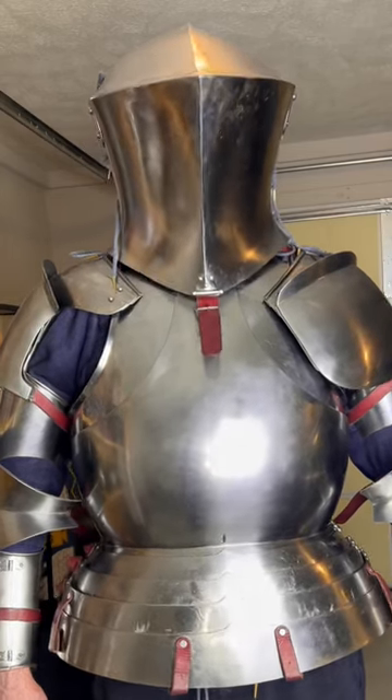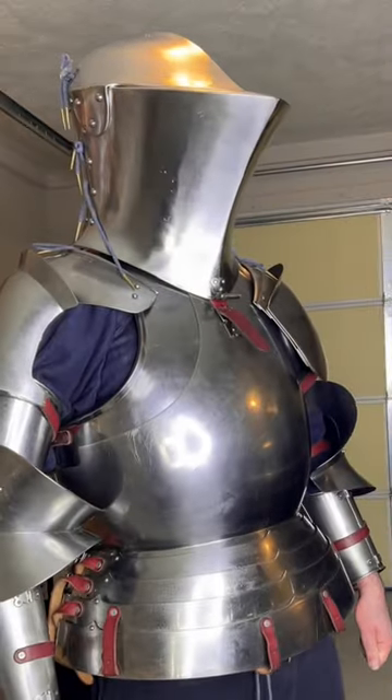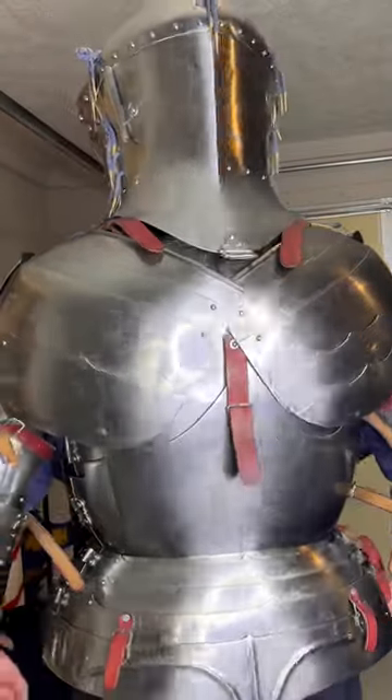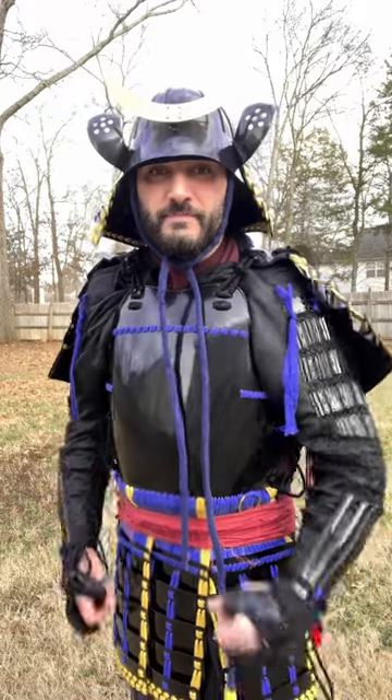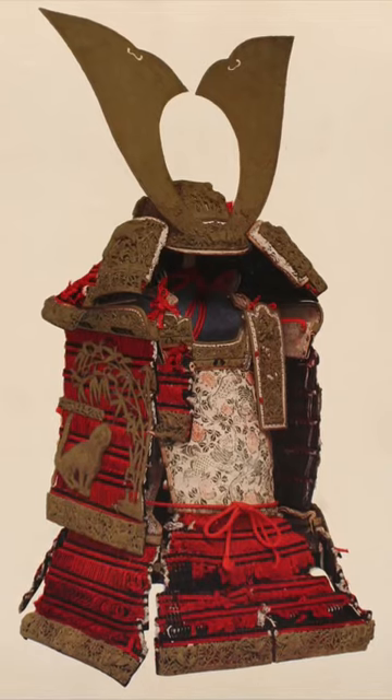One thing I'd like to say right off the bat is that these do not represent all types of samurai armor and all types of knight armor. For example, in this specific case, this Milanese set of knight armor is actually heavier than this type of samurai armor. But that's not always the case — if I had an Oyoroi, then that one would have been heavier than my knight set.